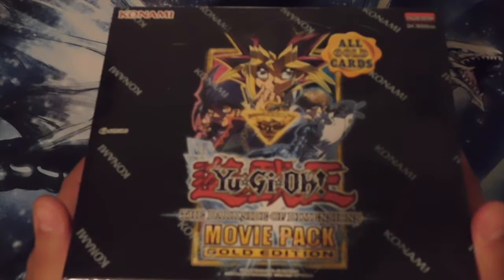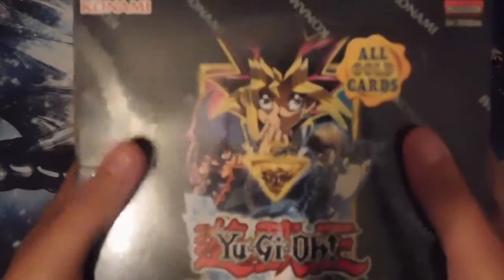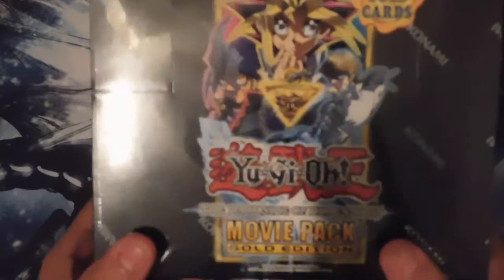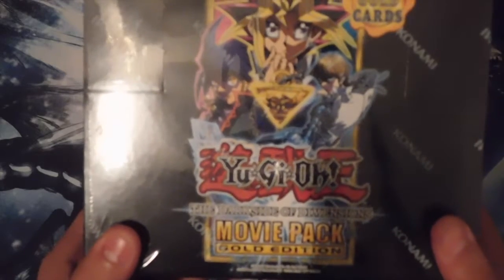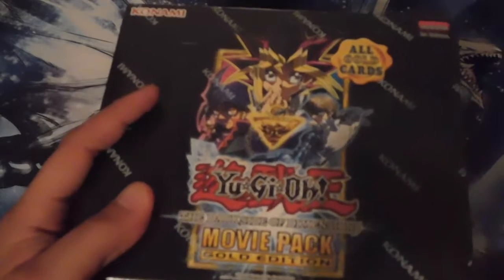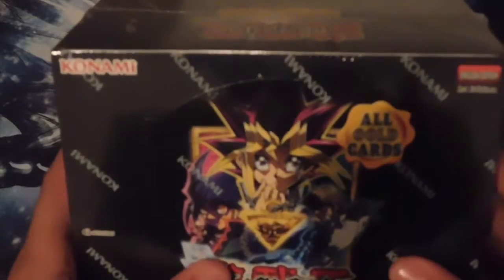What's going on guys, my name is War27 and welcome to my first Yu-Gi-Oh! box opening. For the first time on my channel, I will be opening up the Yu-Gi-Oh! Dark Side of Dimensions movie pack gold edition. This is first edition if you can take a look at that. Without further ado, let's pop this open.